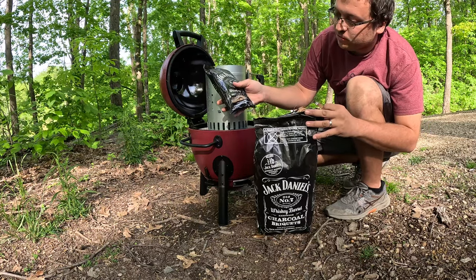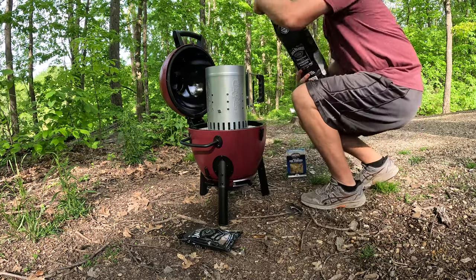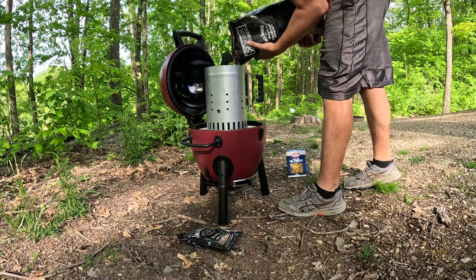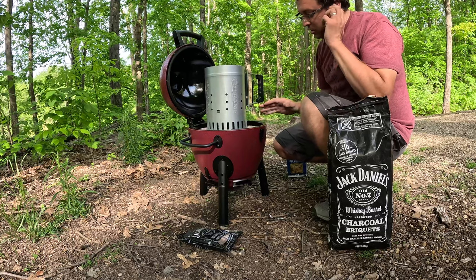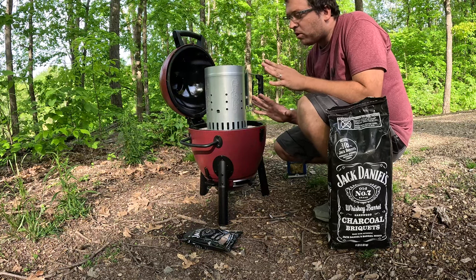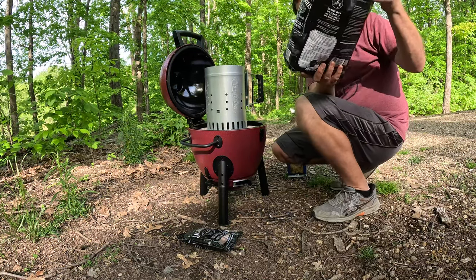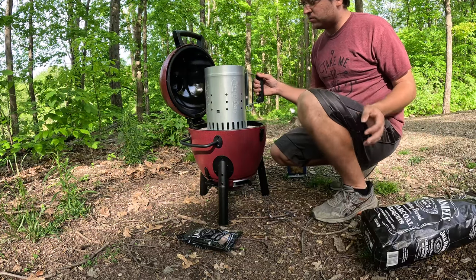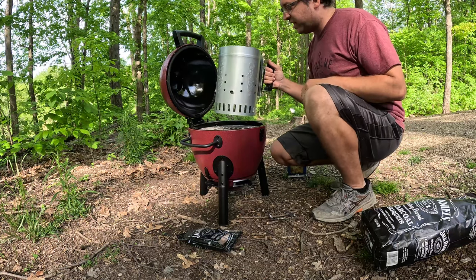It comes with whiskey barrel smoking chips — that's fun. I read that with this little guy you really only need about two to four pounds of charcoal. So we don't even need hardly any of this — this is eight pounds. So we need like three pounds of charcoal, which is probably about it.